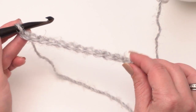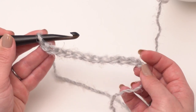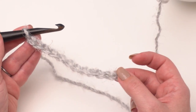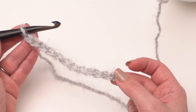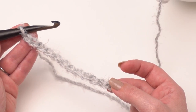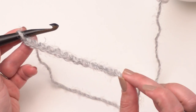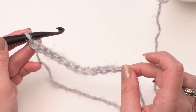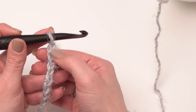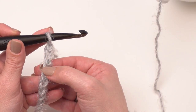The Hygge Cocoon Cardigan doesn't have a stitch multiple. It's pretty much just double crochets, so you don't need to worry about getting a specific number of stitches if you decide to alter the pattern a little bit. However, if you're following the written pattern, the first row begins with a chain of 97 for the misses size or 106 for the plus size. Since I'm just demonstrating the stitches today I'm going to make a much smaller swatch, so chain however many you need for your size and then skip the three chains closest to the hook — those will count as our first double crochet.